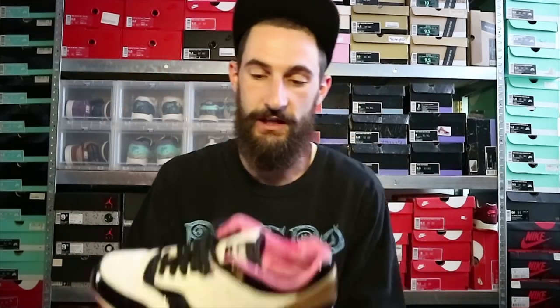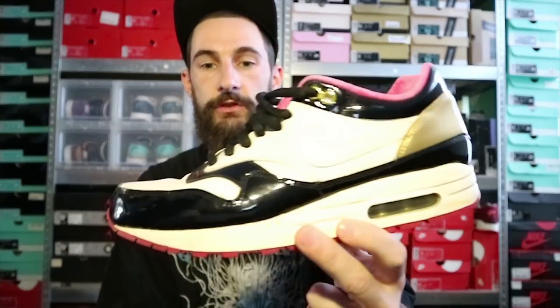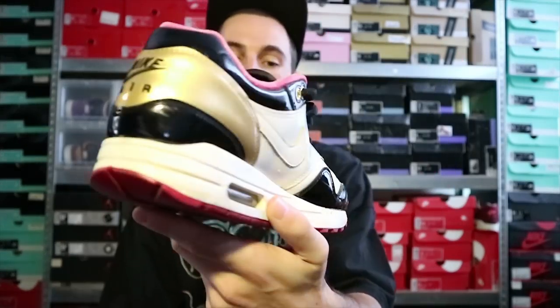What's up guys, welcome back to another Kicksfix video. For this video I have a restoration to do on the Air Max 1 Grand Pianos. As you can see, they are pretty beat.